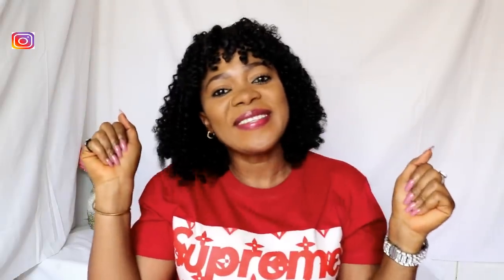Hi people, you're welcome back to my YouTube channel. If you're new here, you are highly welcome.